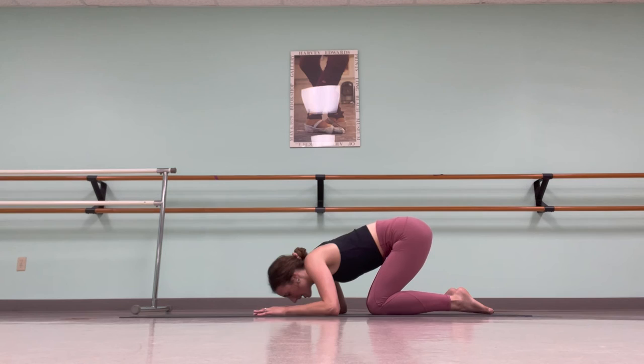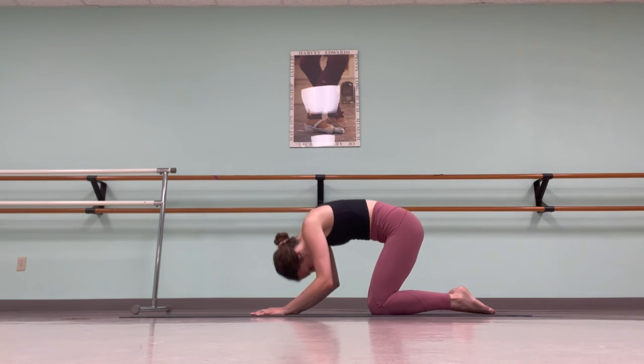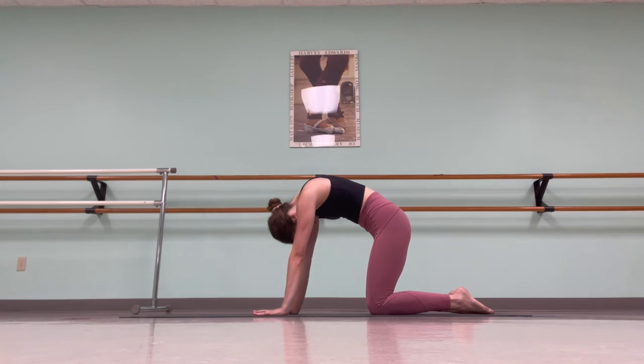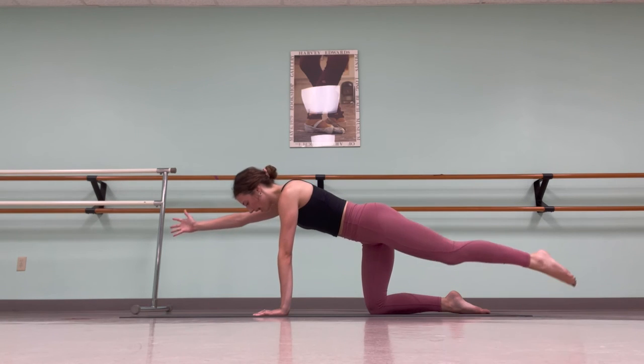Exhale, nose dive the other way — cat. Pressing the hands down, we want to be nice and curled. Inhale and exhale. Exhale, neutral spine, eyes to your thumbs. Reach, this time, the right hand and the left leg in opposition.